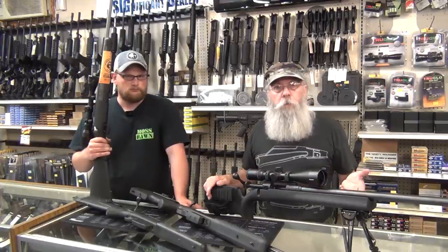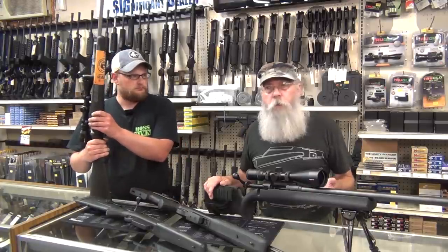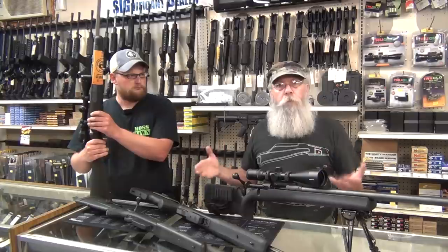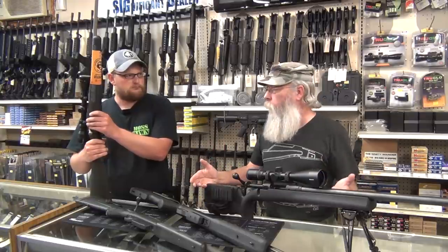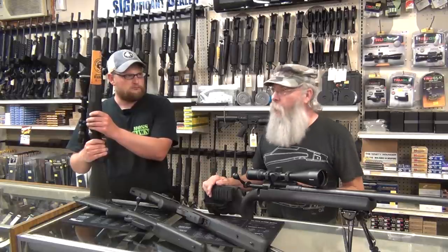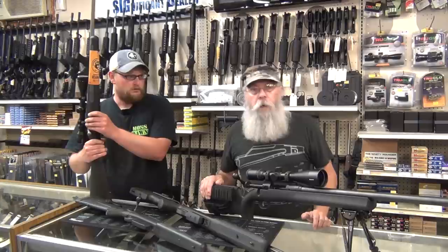Charles Whitman, in Texas, used a 6mm bolt action rifle with a 4-power Leupold scope — they adapted what they had. And look at what Lee Harvey Oswald used: a gun that was considered obsolete at the time he bought it, and probably one of the most inaccurate service rifles ever made. The Carcano.